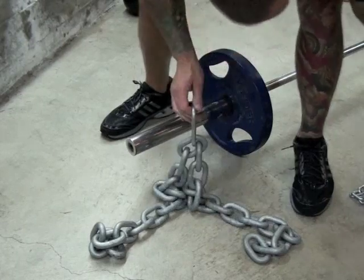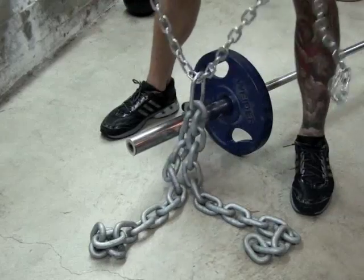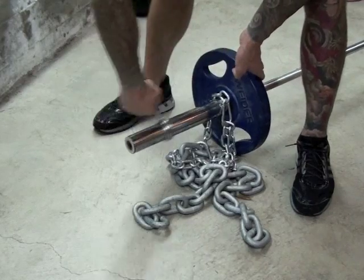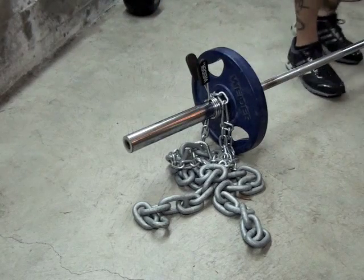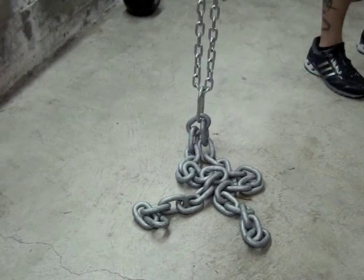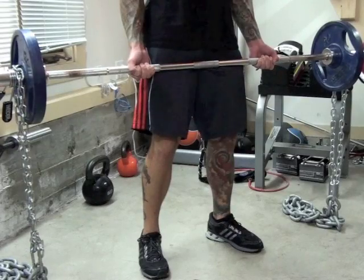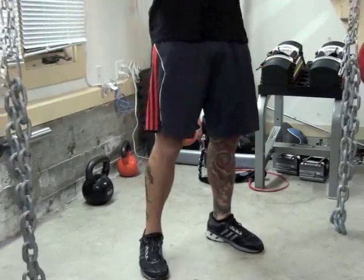To set up the chains on the bar, attach the adjustment chain to the middle link of the large weight chain. Slide the adjustment chain onto the barbell as though you're loading a plate, and add a collar on for safety. Be sure to set the adjustment chain so that when the barbell is in the bottom position of the curl, the middle length of the large chain is just above the floor with the rest of the chain in a pile on the floor. You should have enough total weight on the bar — chains plus weight plates — to limit yourself to about 8 to 12 reps per set.